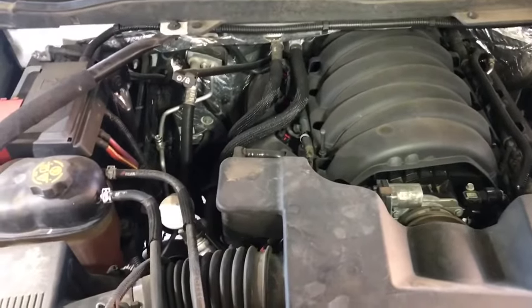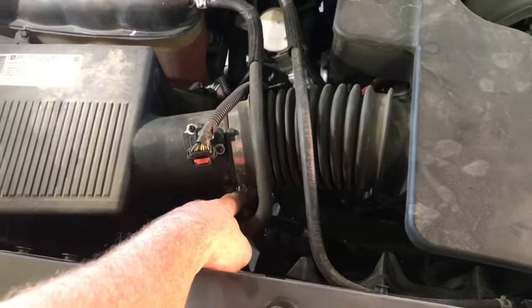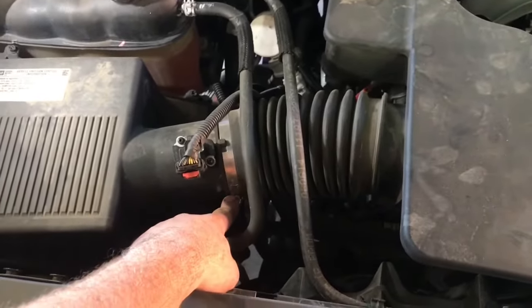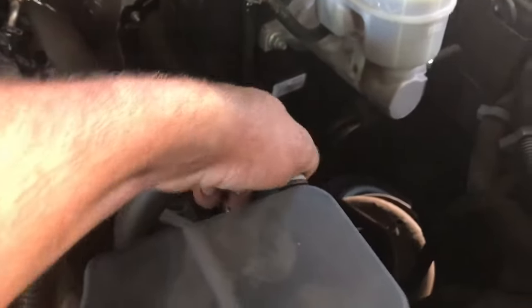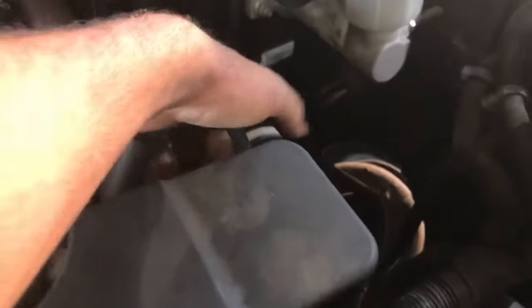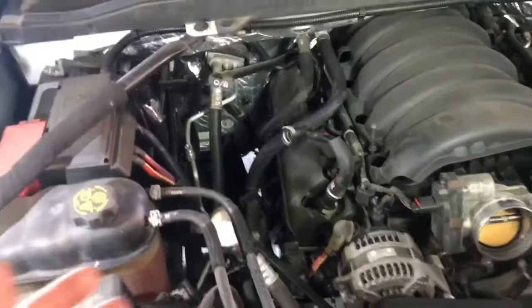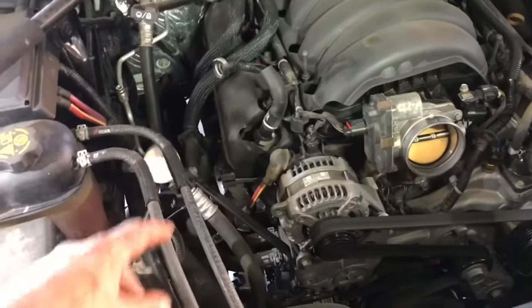Once you've successfully diagnosed your alternator as bad, the first thing we want to do is remove this intake. Take a 5/16 or flathead, or even an 8 millimeter, and remove the clamp here — loosen it up at the throttle body, take this little connector, pull up on it for your PCV system, swing it aside, and do the same for the other side. There are two of them. With the intake off, we have much better access to our alternator, which is located right here.